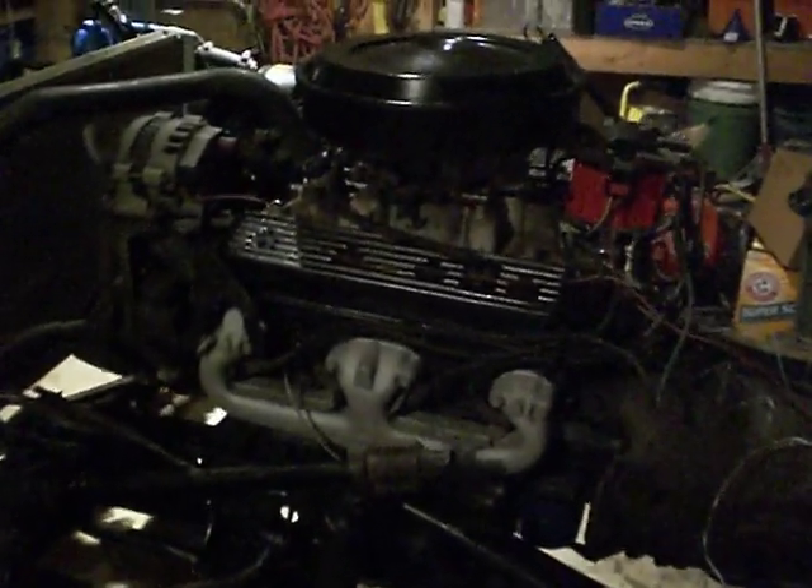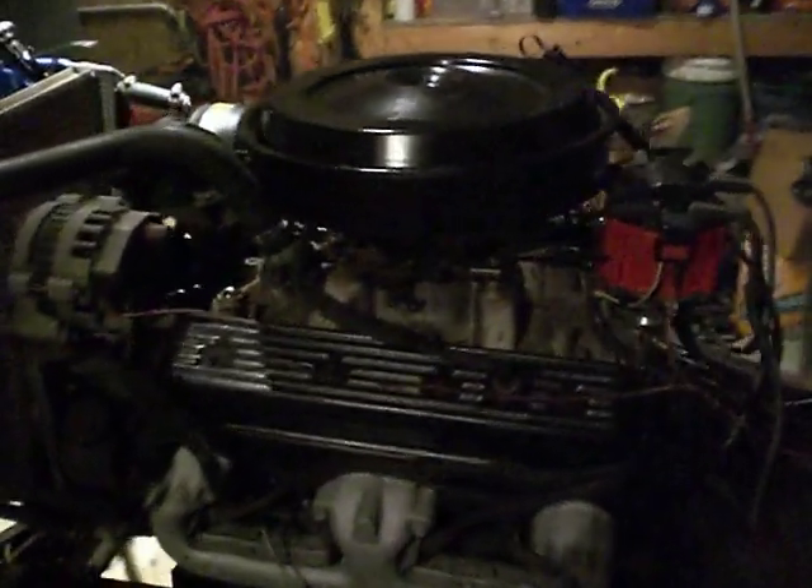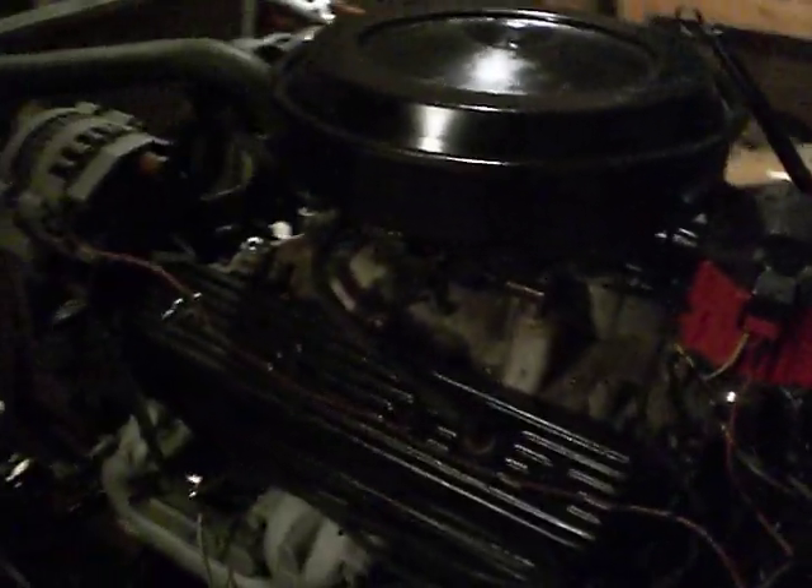The engine's a 350 small block that we custom built for simple operation. There's about three wires running it — everything's mechanical, everything's reliable. It makes about 400 foot-pounds of torque, so it ought to be plenty.